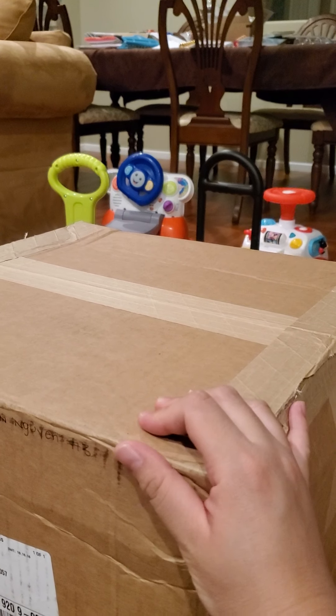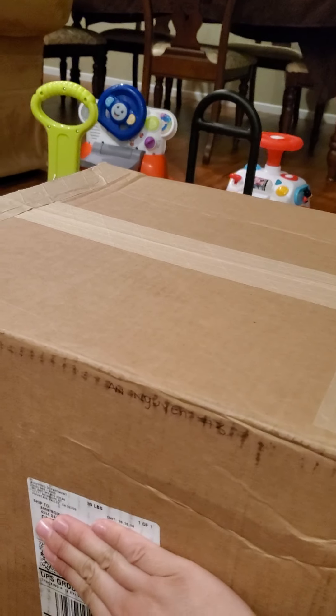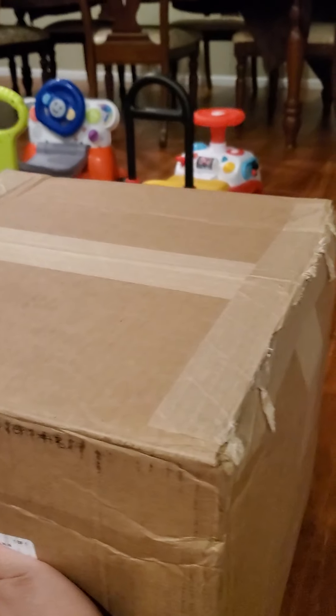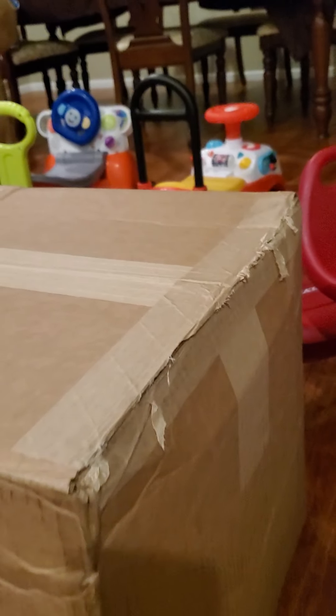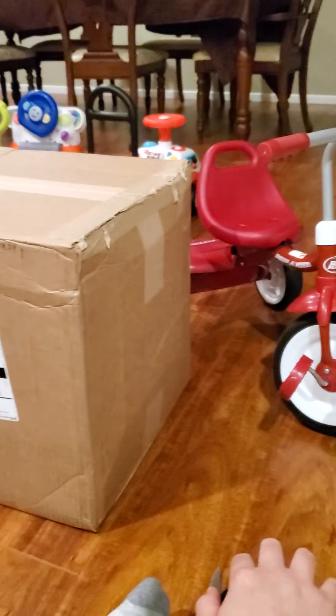But oh my goodness, look how big this is. 39 pounds — that is crazy. Here's my son's tricycle in the picture for reference.